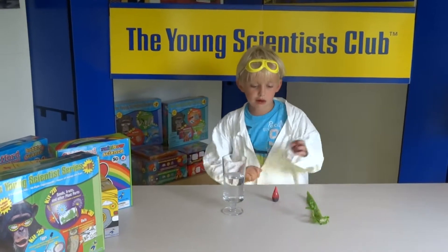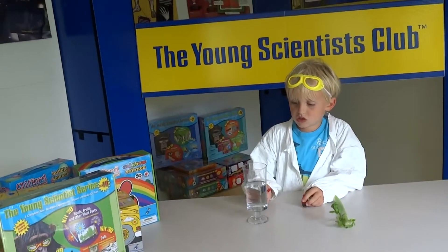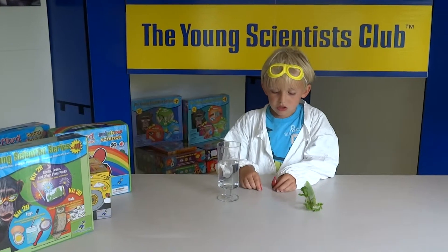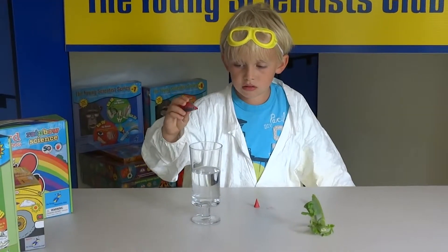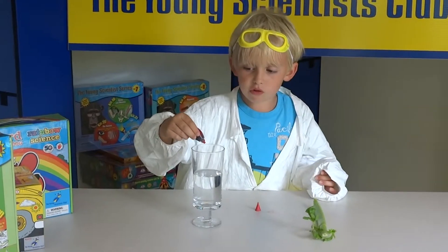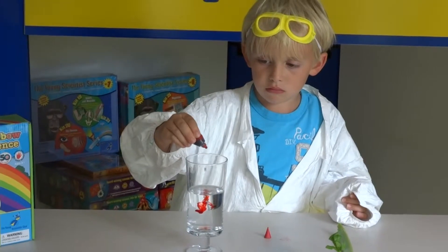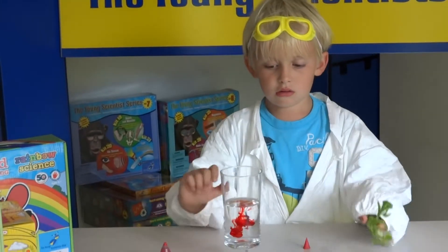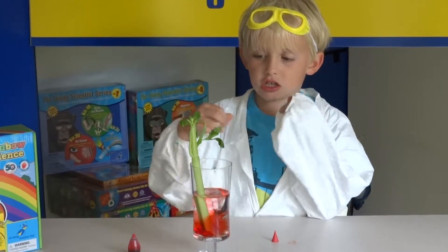This is an experiment out of our kits. First, we're going to make red colored celery. First, you're adding some food coloring, and then you put the celery in and let it sit overnight.